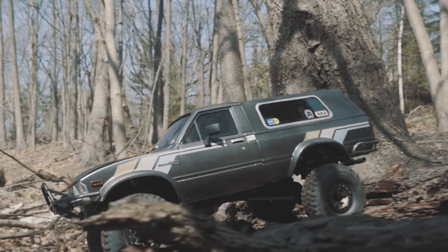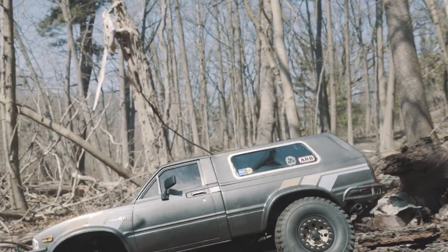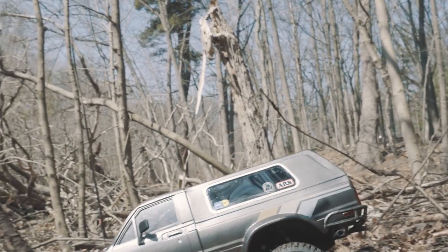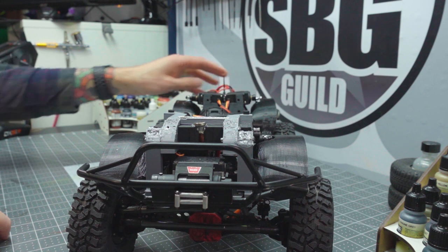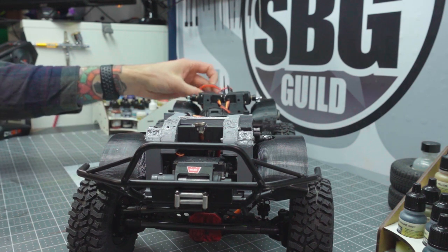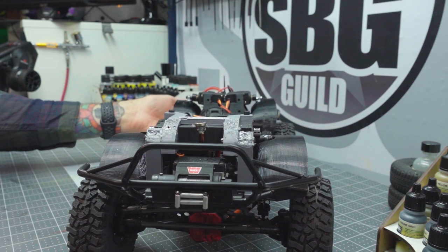I'm running a 2200 3S pack, and then powering the rest of the servos with another 3S pack, this one from Helios — it's a little 45C 1500 pack, which is perfect. It sits right back there in the little gas tank that I modified from an old SCX-10.